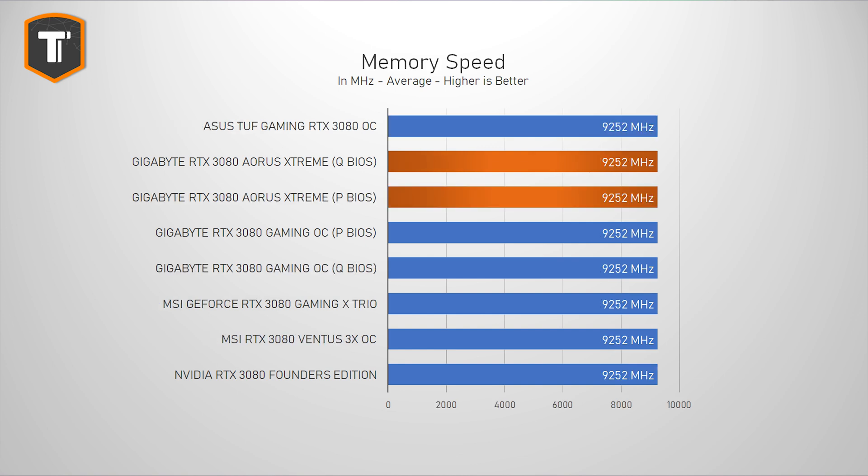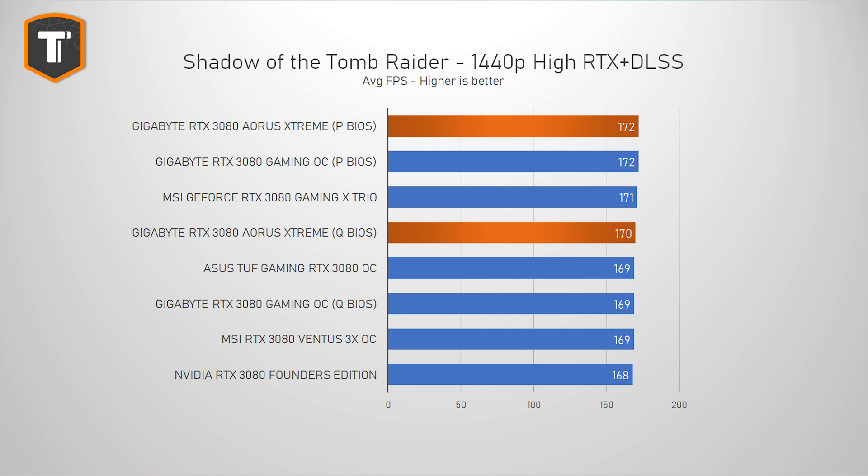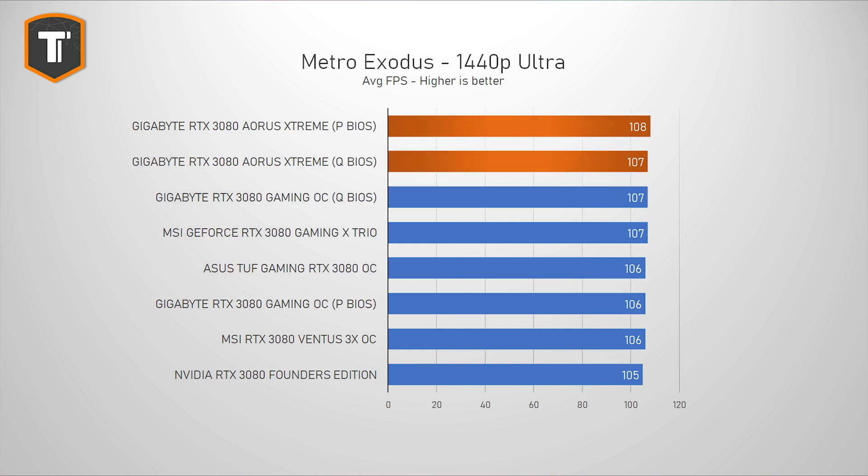The memory isn't overclocked, but that's the same on all the other RTX cards we've seen. While that gives you some sweet numbers in synthetic benchmarks like 3DMark, the actual FPS differences while gaming aren't that impressive. It is technically faster on paper, but you won't really feel the difference between various RTX 3080s.